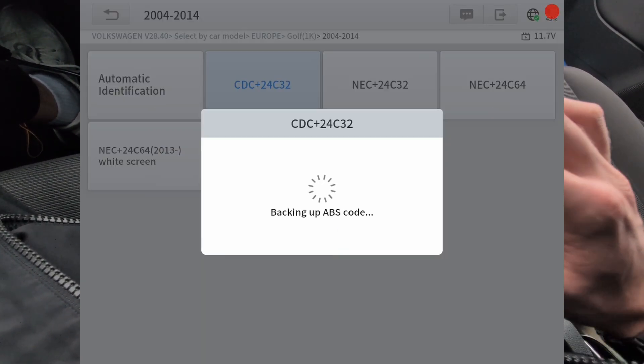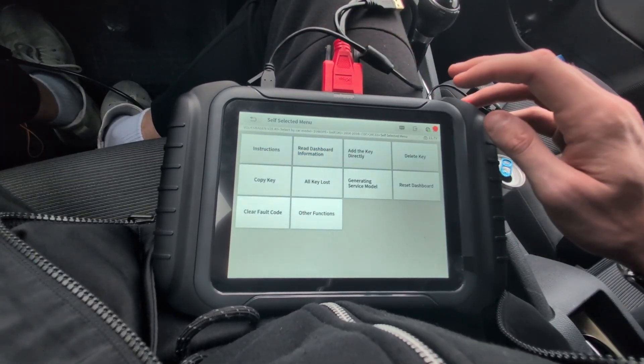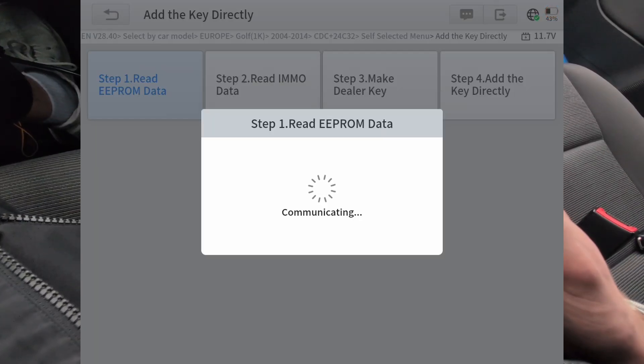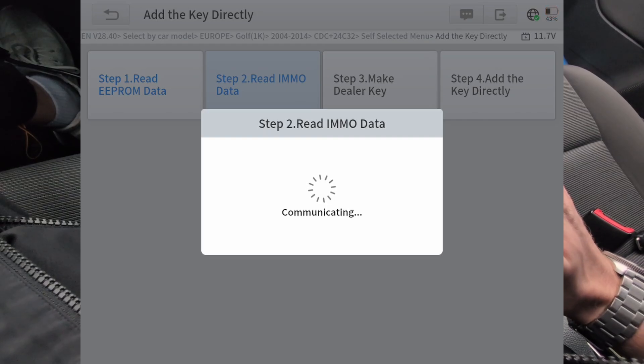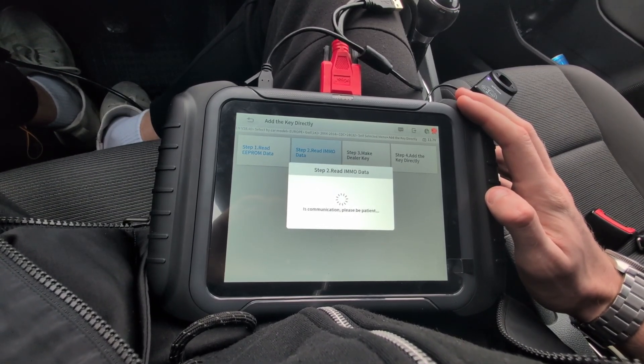It wants to do a backup of ABS codes — let's hit OK. Now let's go to the self-selected menu, add the key directly, and follow the steps. Step 1: read EEPROM data, but it wasn't successful, so let's go ahead with Step 2, which is reading immobilizer data. We have to wait a couple of seconds — it was successful, so it was able to read the IMO data.